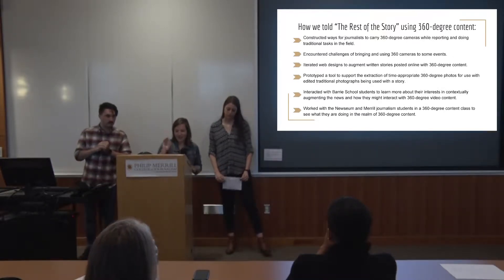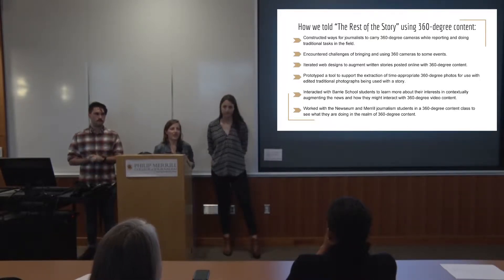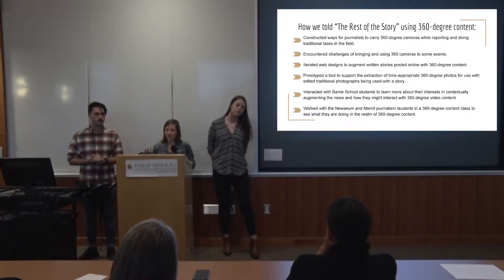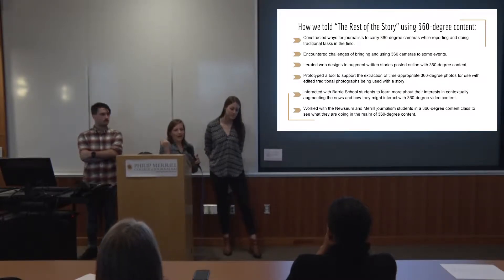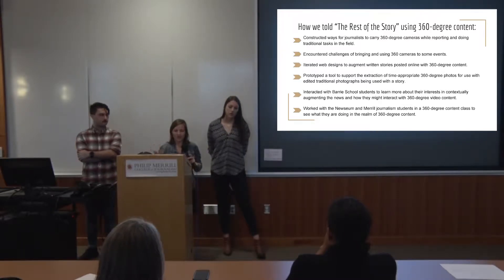So how we told the rest of the story using 360 content. A lot of the times when you see a still photograph, sometimes still photos can be manipulated. Good journalists obviously don't do this, but sometimes there are ethics violations. So using 360 degree content, you can see an entire atmosphere of what's going on around when the 360 degree photo is taken.